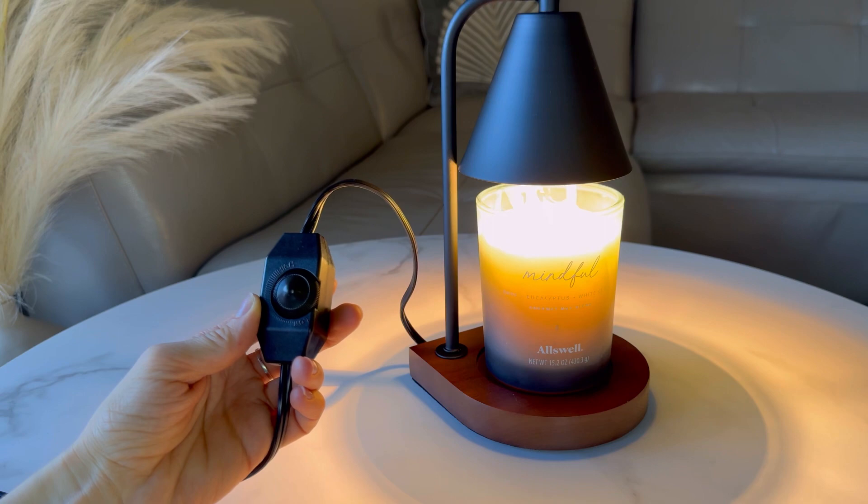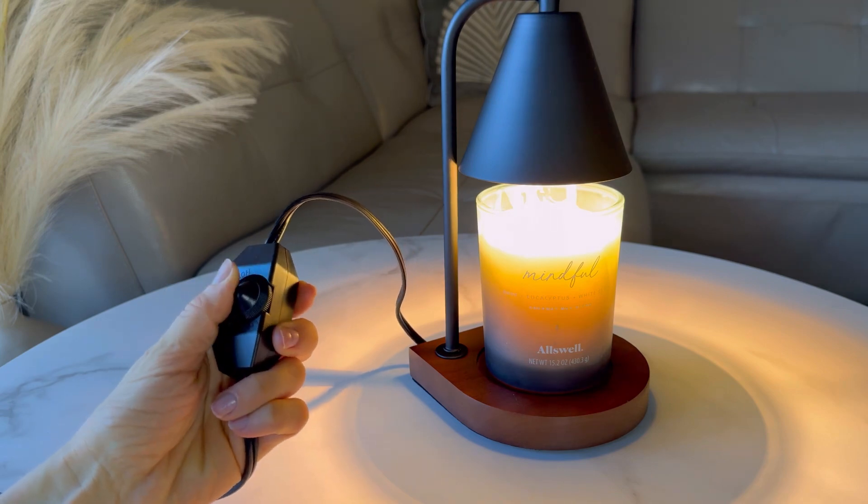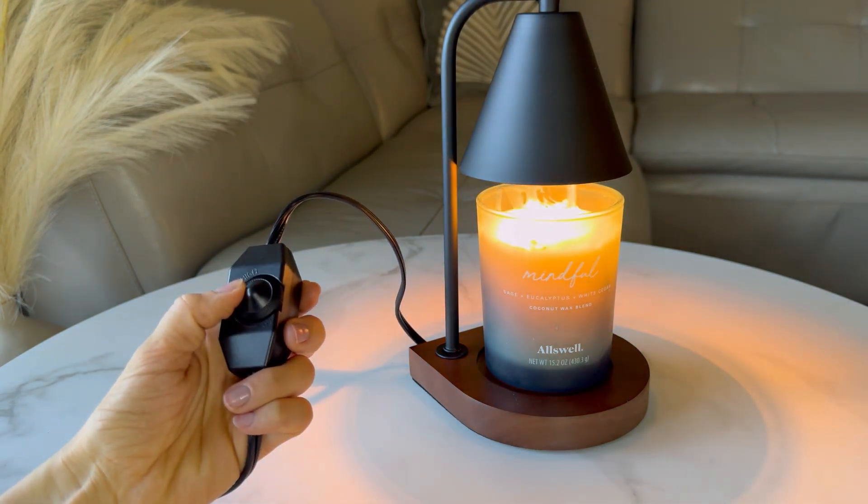Easy to use and control, this lamp features a dimmer switch to adjust the brightness and heat intensity, allowing you to create the perfect ambience.